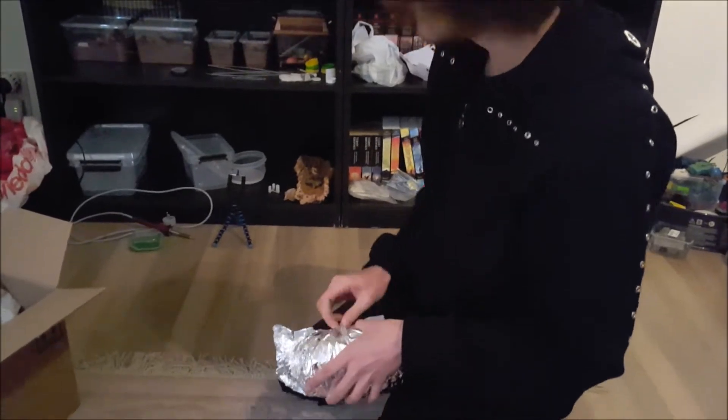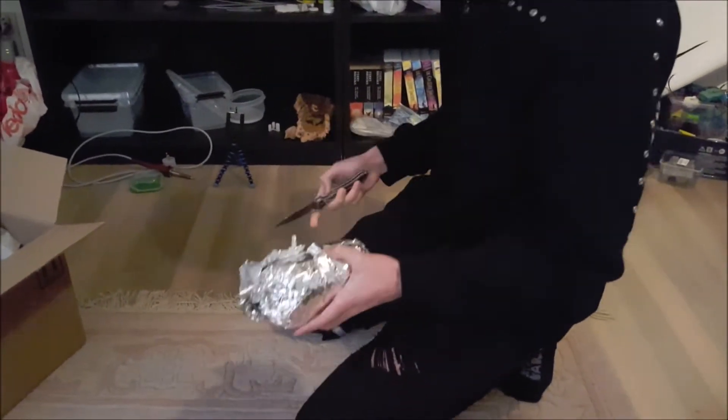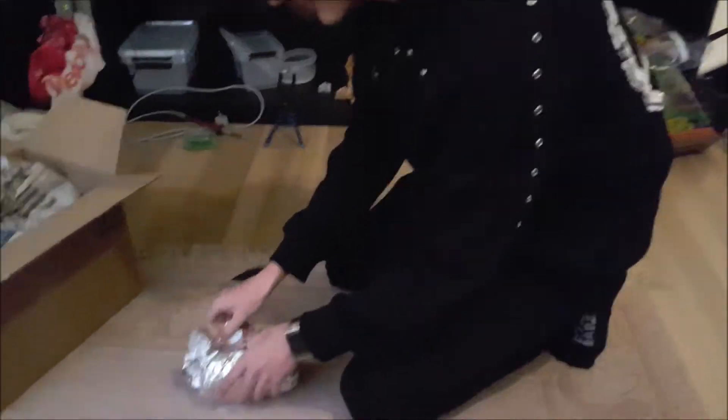I got a great response from them when they asked what was over the package. It took from Monday to Friday until it arrived, but I'm from Belgium. If you're from the Netherlands, it usually arrives in like two days.